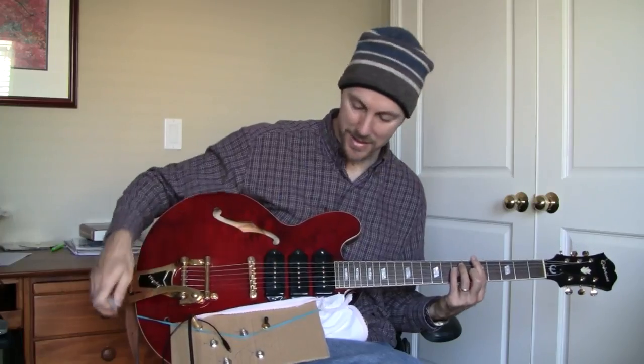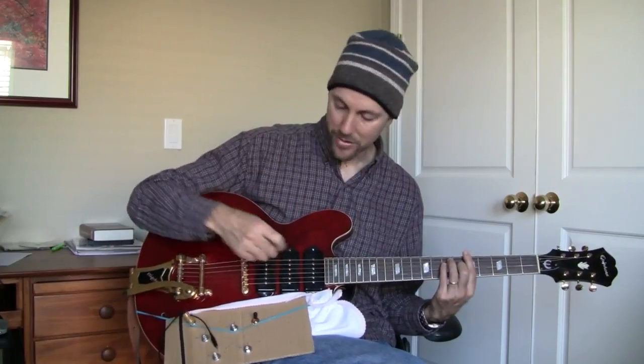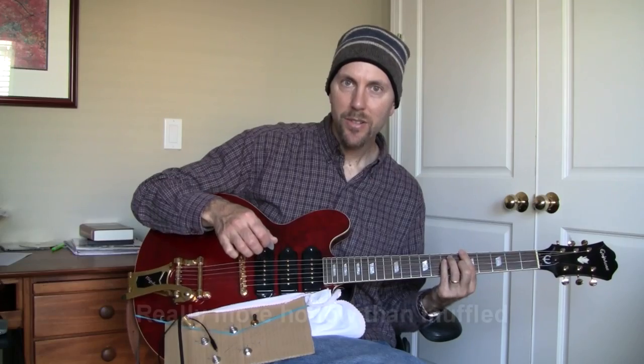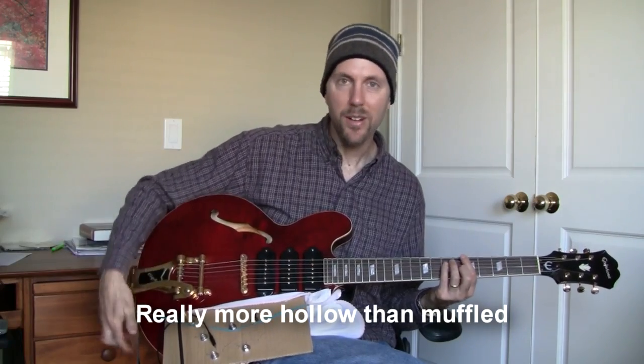And none of it sounds good. Furthermore, the guitar itself — this is the neck pickup alone, tones all the way up — it just sounds sort of muffled and weird.